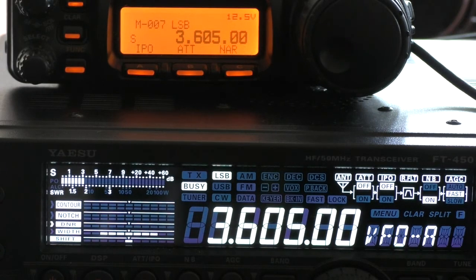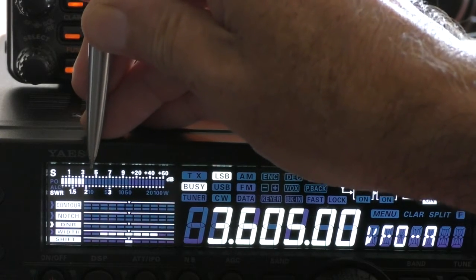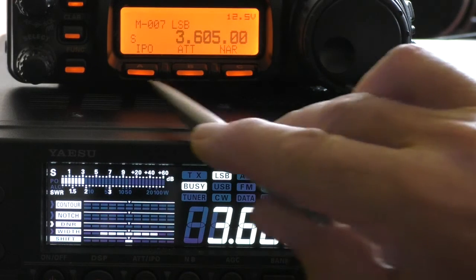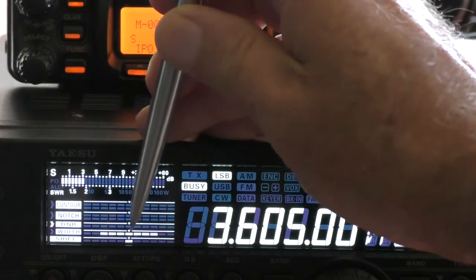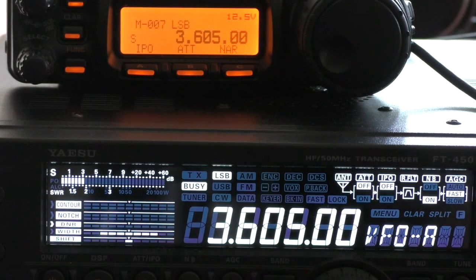Now on the FT450, that very same signal is indicated as S3 — a huge discrepancy between the two radios with regard to indicated signal strength. Just before I continue: both radios have IPO and attenuator off, both have the noise blanker on, both have AGC on, and the rest of the digital processing is off on the 857. On the FT450 I can't fully turn off the width processing, but I've opened it out as far as it will go. So they're set up as similarly as possible for this test.